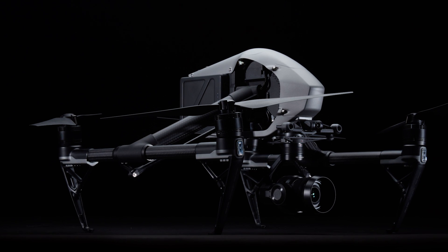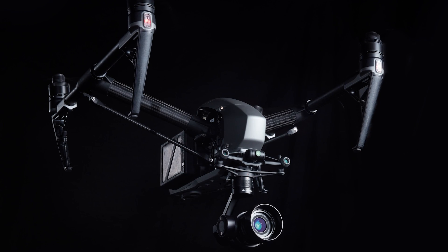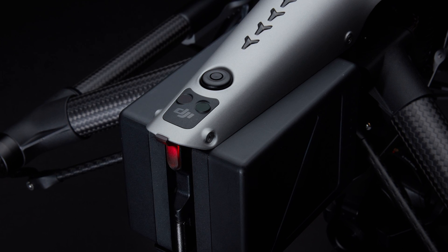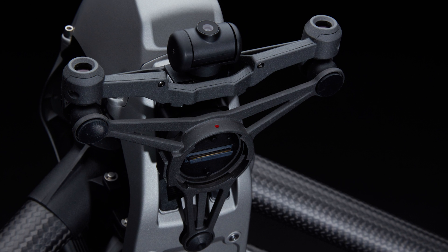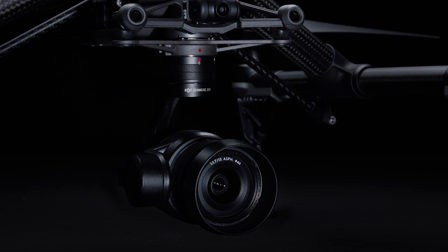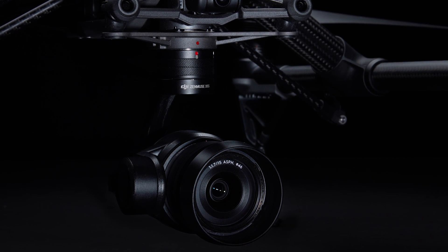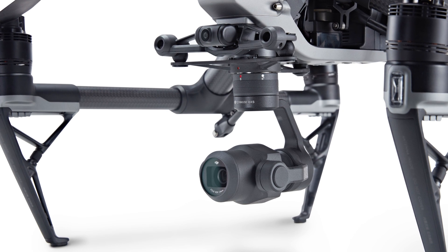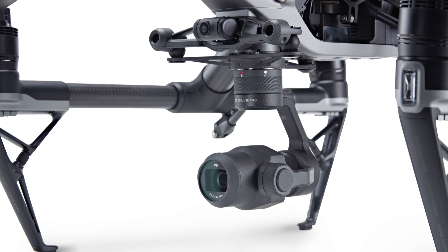So we also have the Inspire 2, which is a great update to Inspire. Inspire is more about professional video and imagery capture. One of the points is to decouple the creative shot from the flight controller — you have the unobstructed yaw gimbal underneath and the ability to use two remotes, one for the camera operator and one for the pilot. We're taking that further with Inspire 2 by adding a first-person view two-axis gimbaled camera on the front of the vehicle directly for the pilot.